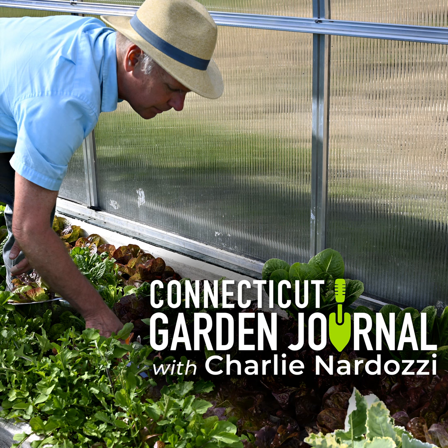My biggest problems are squirrels and birds eating the ripening fruit. Baffles around the tree trunks helps deter squirrels while netting keeps the birds away. Usually we get so many pears though that we don't mind sharing some with the wildlife. Next week on the Connecticut Garden Journal, I'll be talking about preserving tomatoes. Until then, I'll be seeing you in the garden.